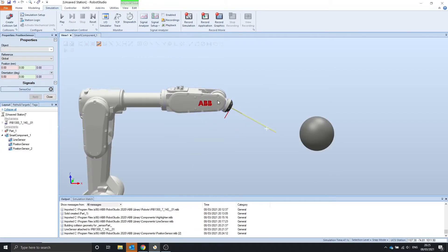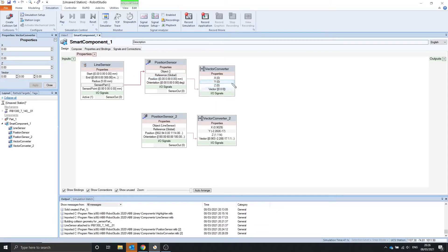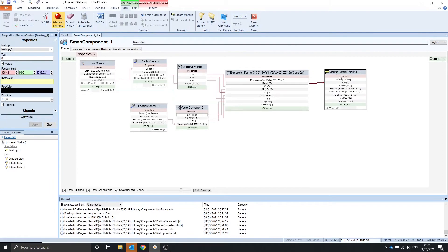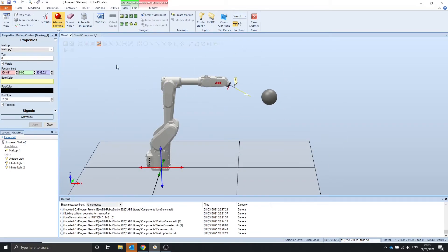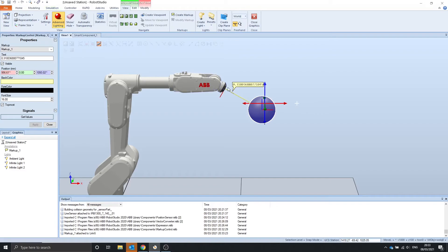In order to find the distance between the line sensor and the object that it detects, first we need to find out the position of the object that it detects and the position of the line sensor. Convert the position vector into x, y, and z values. Find the distance of this new vector and multiply it by the sensor out, so it will be 0 if it doesn't detect the object. Finally, put the result in a markup so we can see it in our simulation. Now if we run this simulation and move our ball, we should see the distance in meters between the start point and the point where it detects the ball.